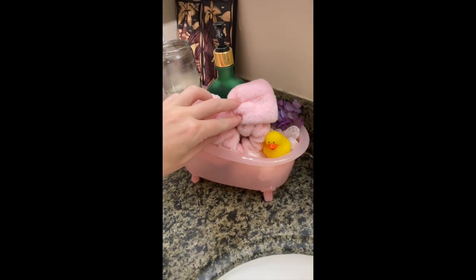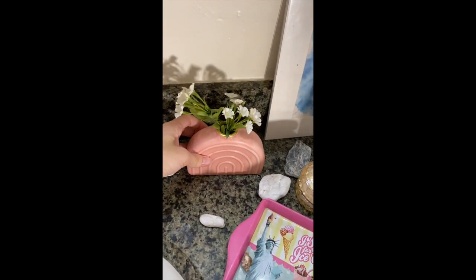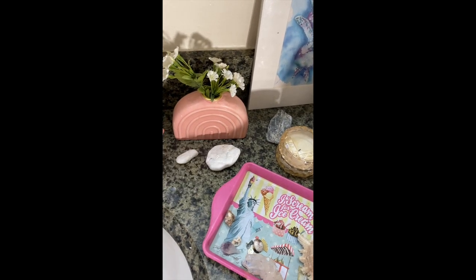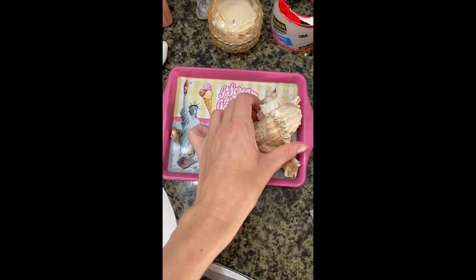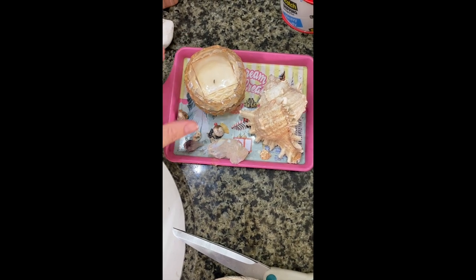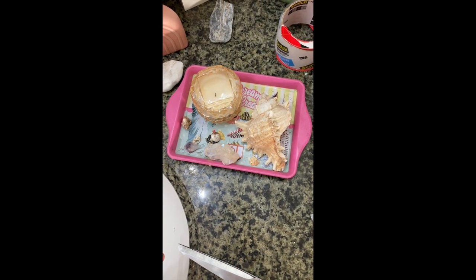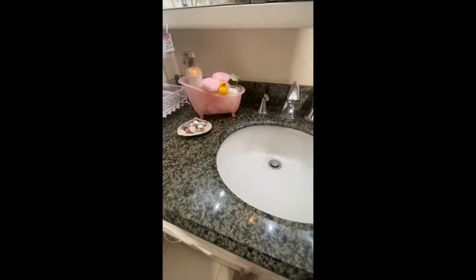I'm adding a few little pink touches around the sink. I grabbed this at Target in the $3 section — I think it was supposed to be a candle holder. Adding a few rocks — these were actually from my childhood home. This tray is a souvenir from Times Square, New York City. Big shout out to YouTube for featuring me on the YouTube Shorts billboard in Times Square. We're just going to put some seashells and candles on it.